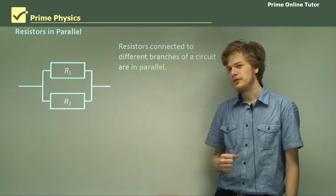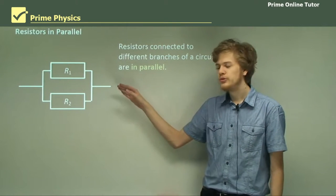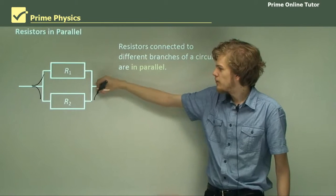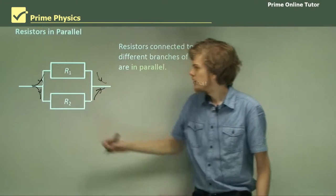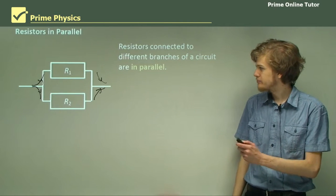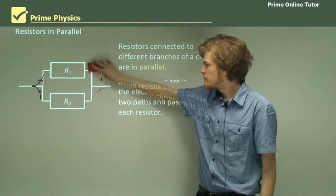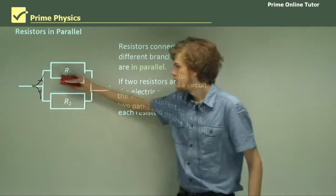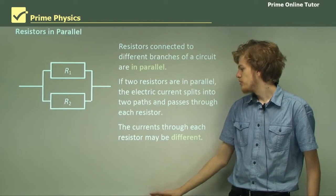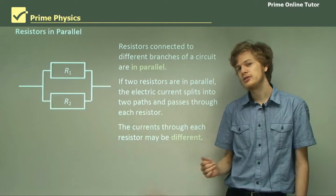Here we have a different configuration of resistors. Resistors connected like this are in parallel with each other. When the circuit reaches two resistors in parallel, it branches, so the electricity has a choice of which branch it wants to go down. This means that unlike resistors in series, we don't have to have the same number of electrons passing through each one. The electric current, when it reaches the branch, will split into two paths and pass through each resistor, so the current through each resistor may be different. This is the first big difference between resistors in parallel and resistors in series.